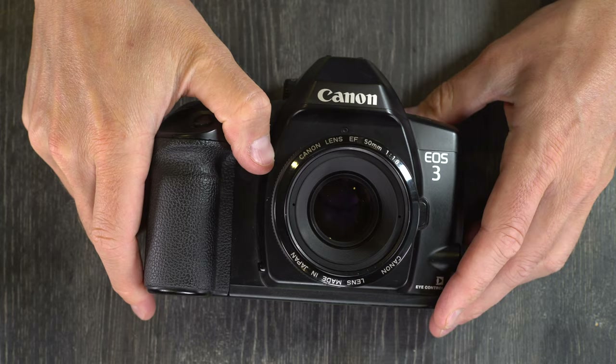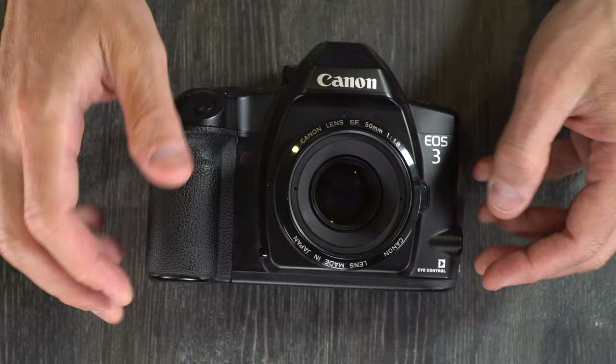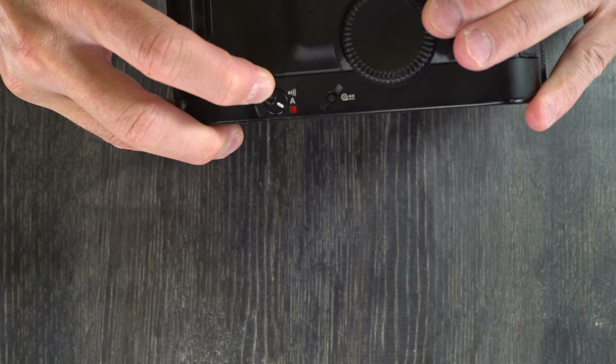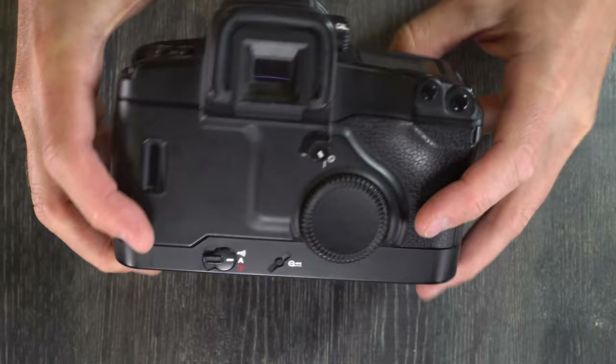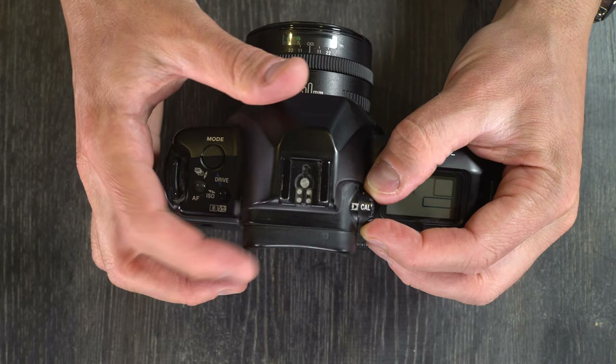Next, before we start using the camera, let's talk about calibrating the eye focus, because we're going to want to use autofocus well. Turn the camera on. Look through the viewfinder and set the ECF dial to calibrate. The ECF dial is right here. Set it to calibrate, then look at the flashing rectangle while pressing the shutter button.